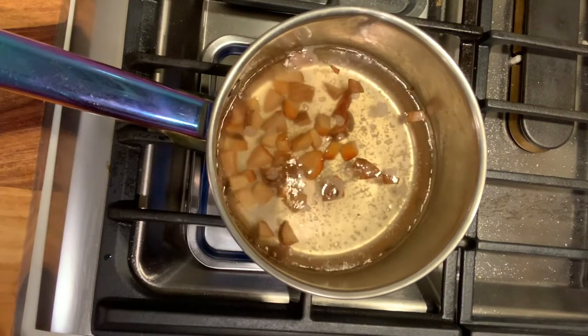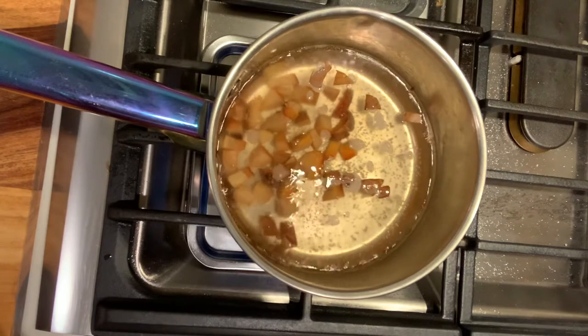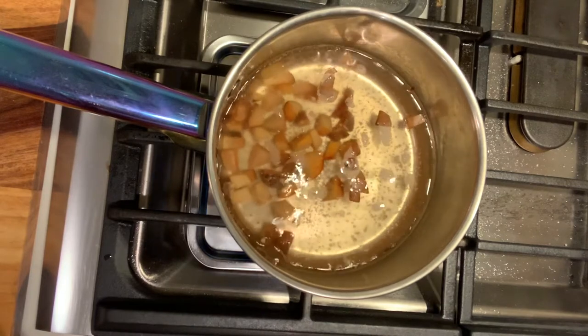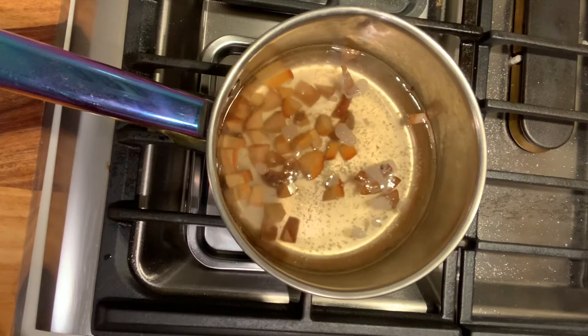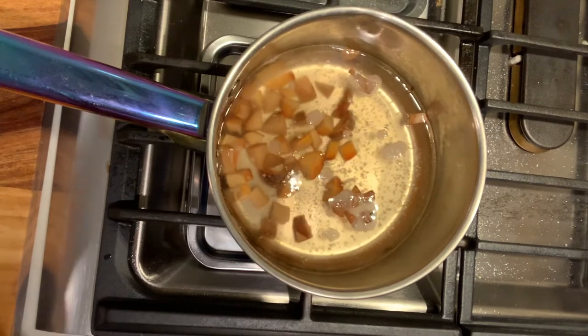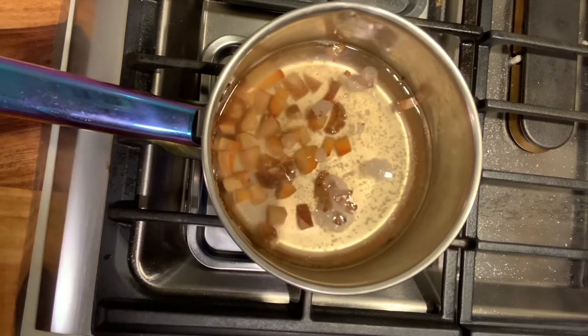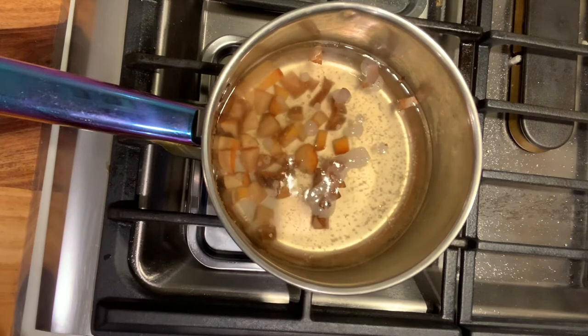This is about the 30-minute mark for me and we have some color change going on. You can see just a little bit of simmering and bubbling and it is going to do this for an hour, hour and a half. Let's check it again in just a few moments.